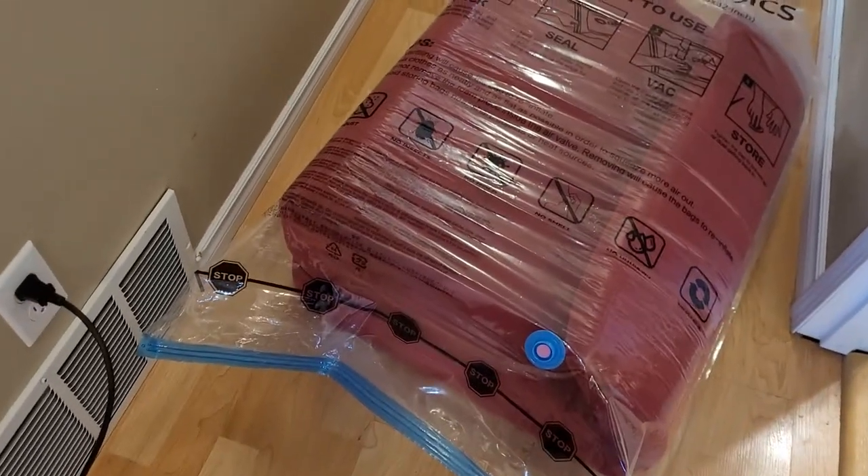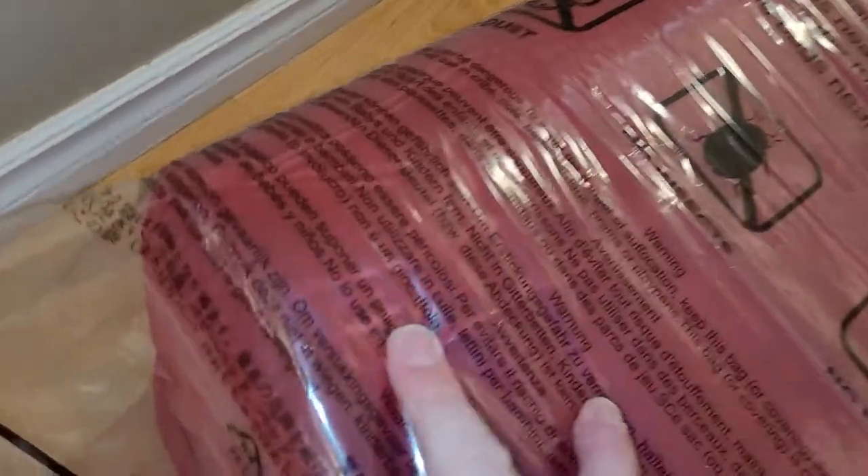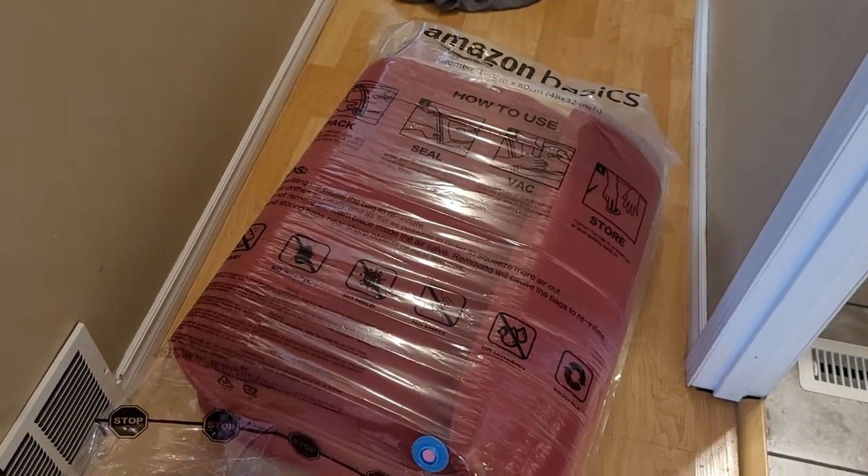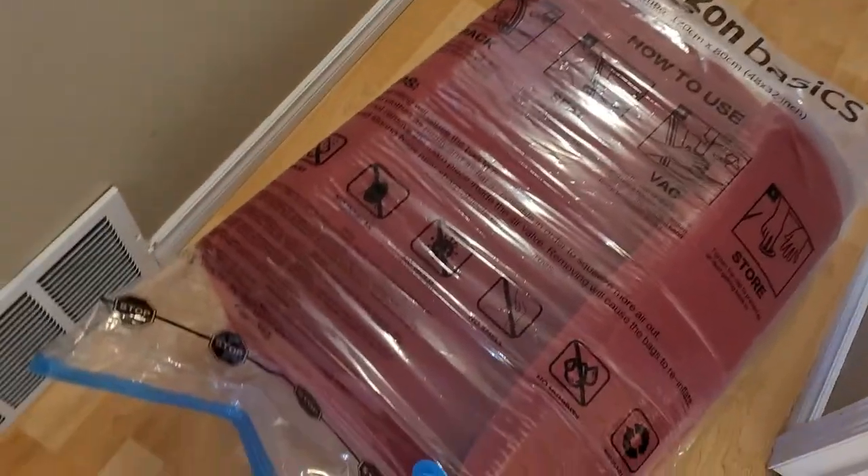That bag is ready to rip. You can see the surface tension on there. It took me and my wife about 20 minutes to jam everything in that bag. It's freaking tight.